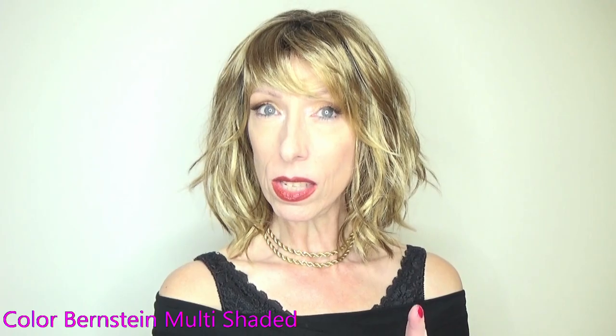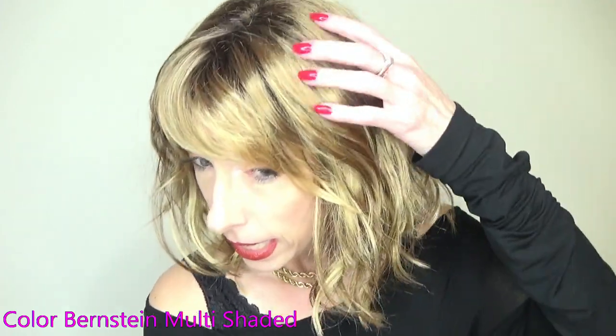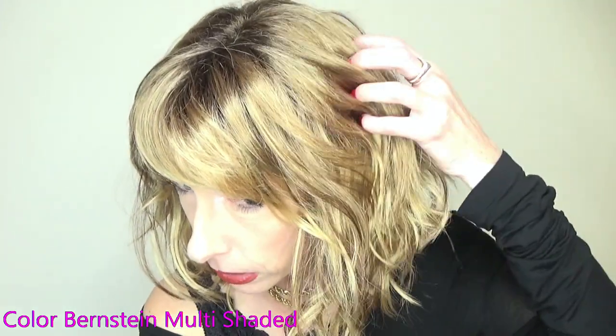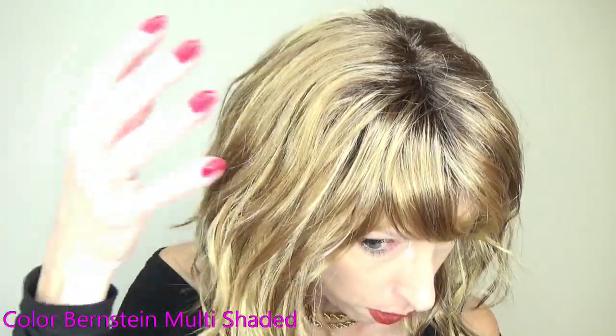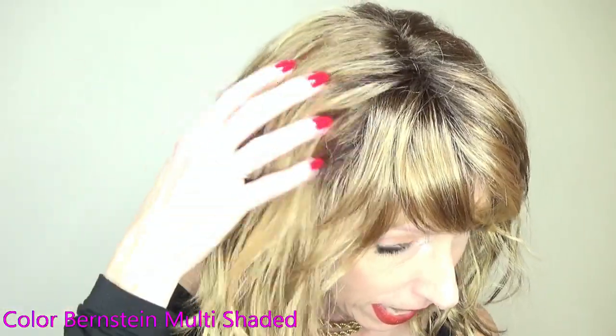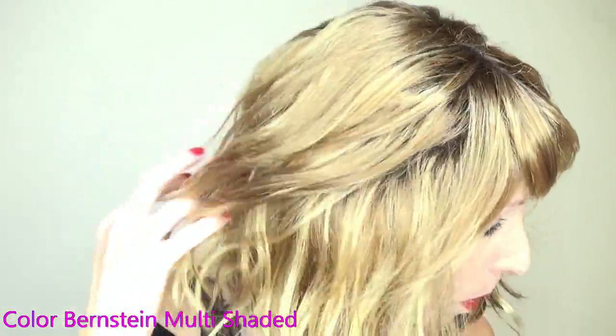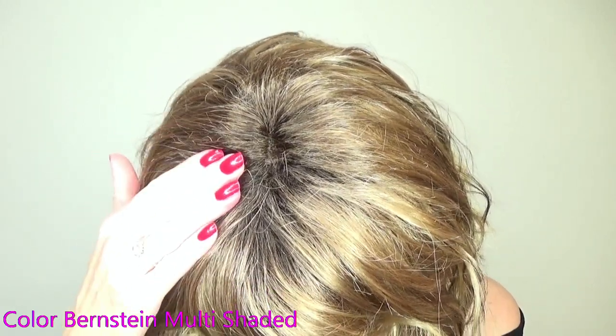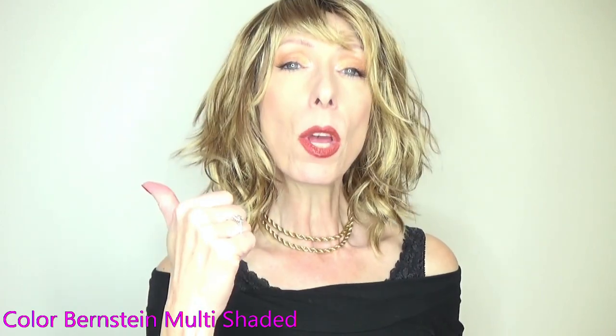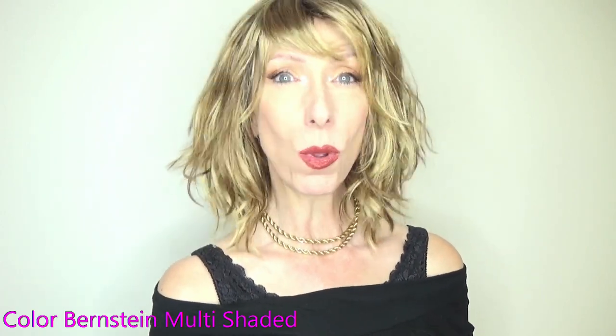I am wearing Perla in the beautiful color Bernstein multi-shaded. This is a rooted color. It is a warm blend of light golden brown. It has dark blonde and coppery auburn throughout, and a medium brown root. To get the best look at this color, let's go outside in natural light.